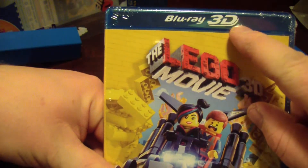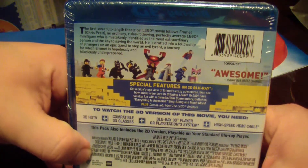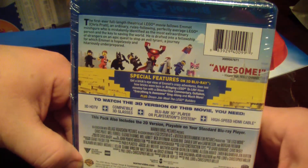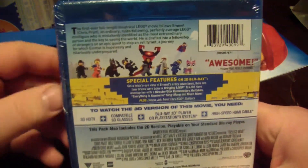Lego Movie 3D Blu-ray 3D — see, if they had just released this one, people would know what they were getting. It doesn't say anywhere in here what discs are included, so I'm not sure how many discs this is — if it's one Blu-ray that also works in 3D or if it's two Blu-rays.